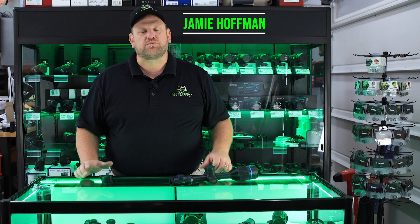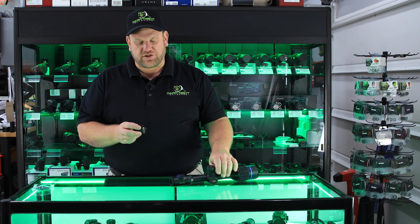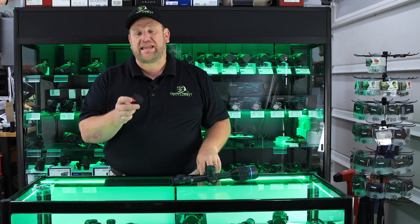Jamie here with Dark Knight Outdoors. Just wanted to bring you guys another simple product that we produce — it is the Thermion flip open cap.